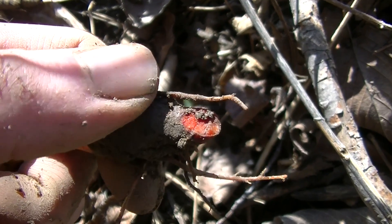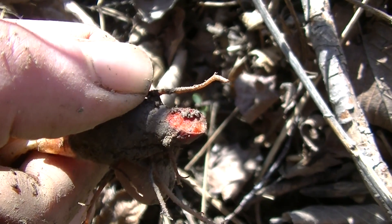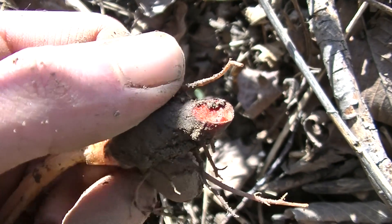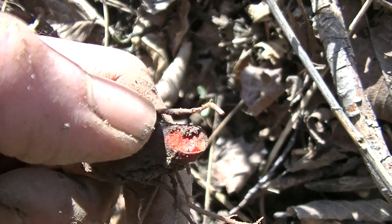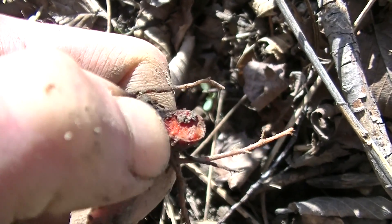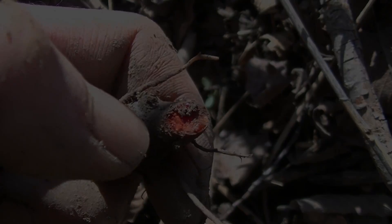However, this root does have an external medical use — supposedly it's good for removing warts. I haven't used it for that mainly because I usually use dandelion, wild lettuce, or milkweed sap. You can apply this red juice to a wart and it's said to remove them, though I don't know if that works because I haven't tried it.